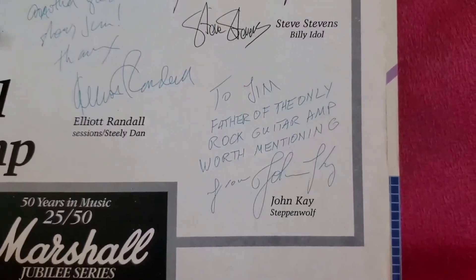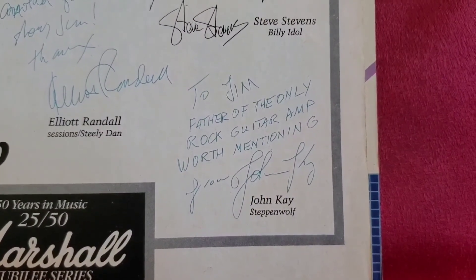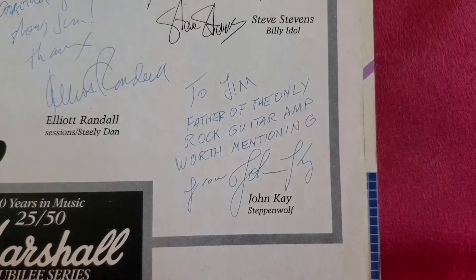And finally, from John K.: "To Jim — father of the only rock guitar amp worth mentioning." That does it for today's video. I hope you enjoyed. Make sure to like, comment, and subscribe if you haven't already. I really appreciate the support. I'll see you next time. Until then, rock on.